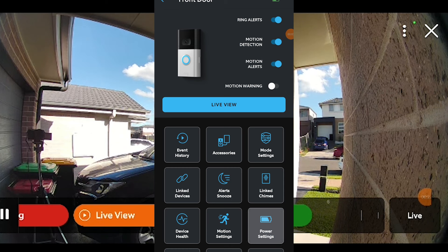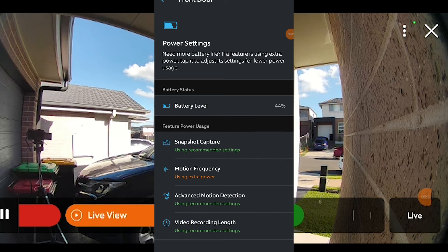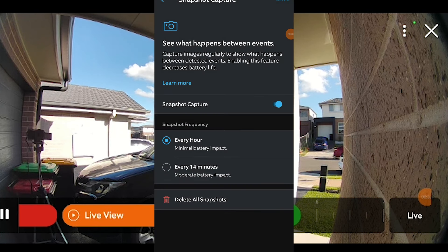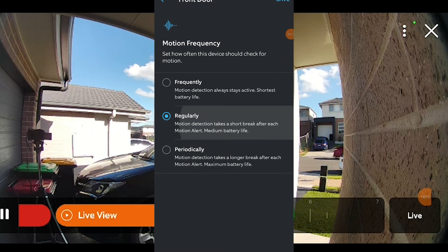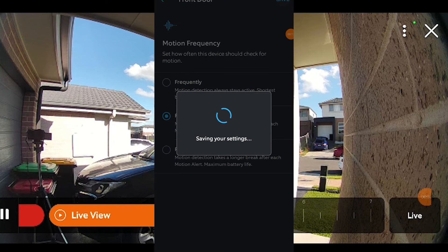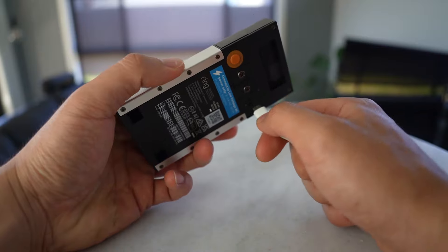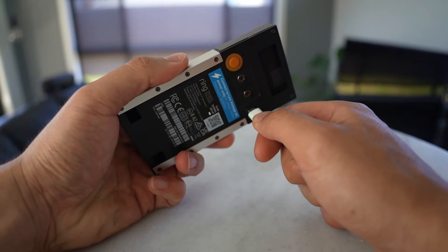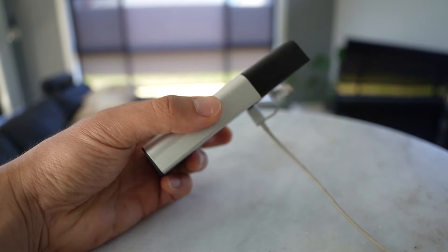Moving on to battery — if you're not hardwiring the doorbell, Ring states a battery life of between 6 to 12 months. I've been using mine for just over a month and have used about 25% of the battery. Battery life really depends on how often the doorbell is recording, so it will vary for everyone. It charges easily via a micro USB cable. If battery anxiety is a concern, you can hardwire the doorbell.